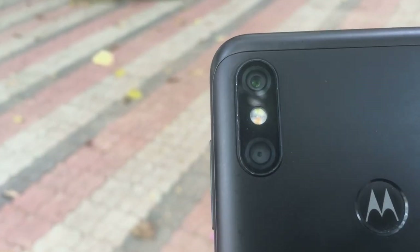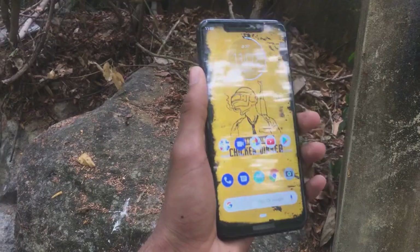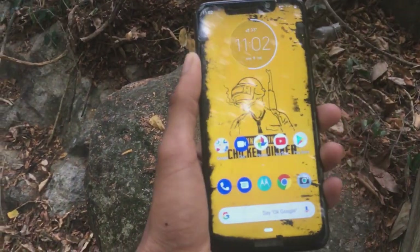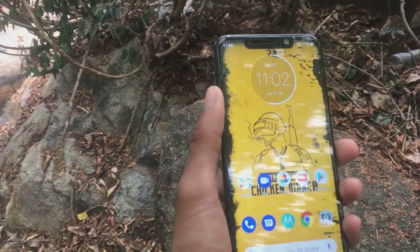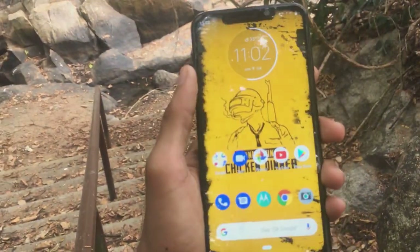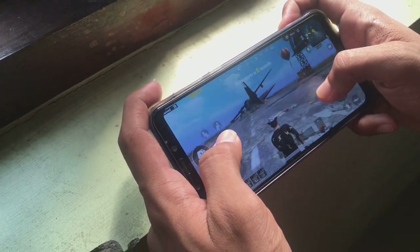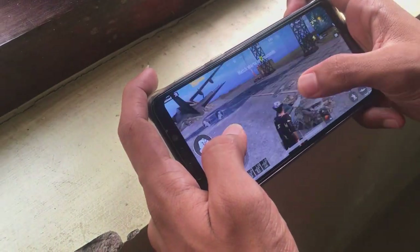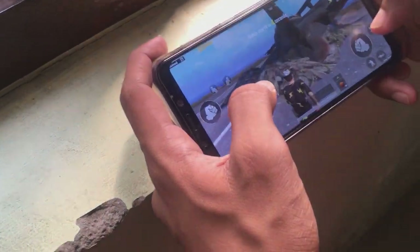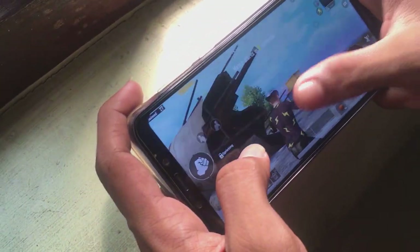Now it's time to talk about the cameras. It's got a dual camera system — one is a 16 megapixel primary shooter and another is a 5 megapixel shooter. Camera is the place where I really got disappointed. Using my iPhone SE side by side, I find the iPhone SE's camera to be so much more premium. With good lighting and conditions you can get some average shots, but camera-wise, for both selfies and primary shooting, I don't recommend this phone.